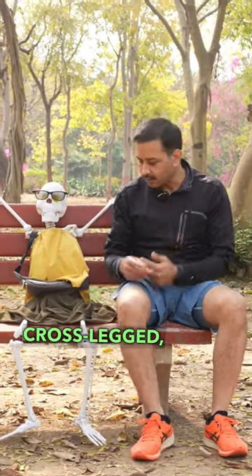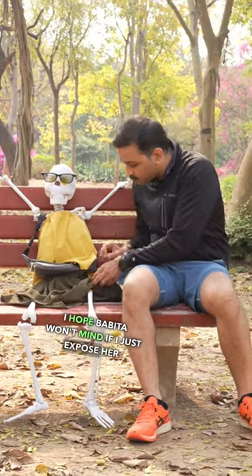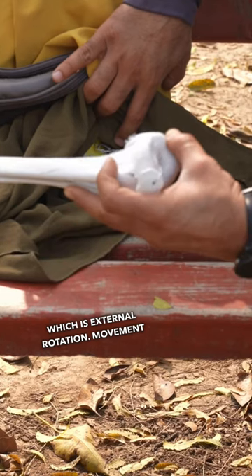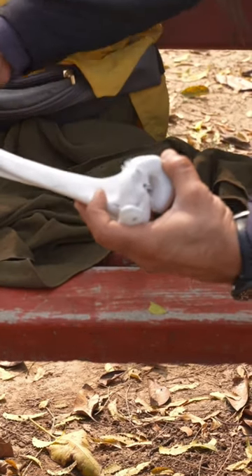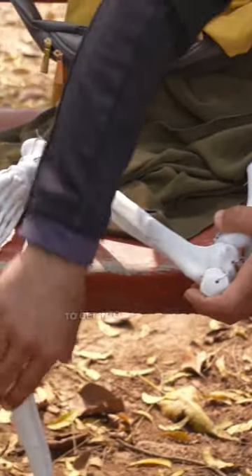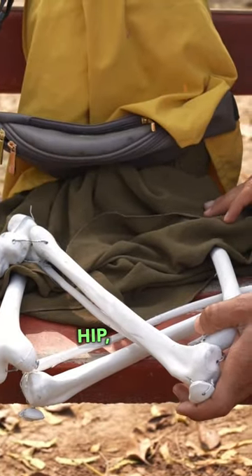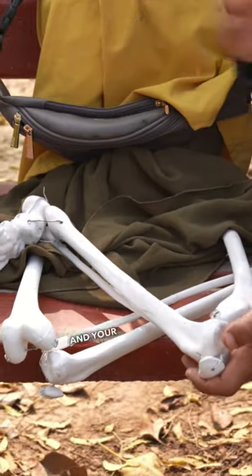For sitting cross-legged, I hope Babita won't mind if I just expose her hip joint a little bit. This is the movement at the hip joint, which is external rotation, movement at the knee joint, and movement at the ankle to get into a cross-legged position. So it is not only about your hip — it's also about the flexibility of your knee and your ankle.